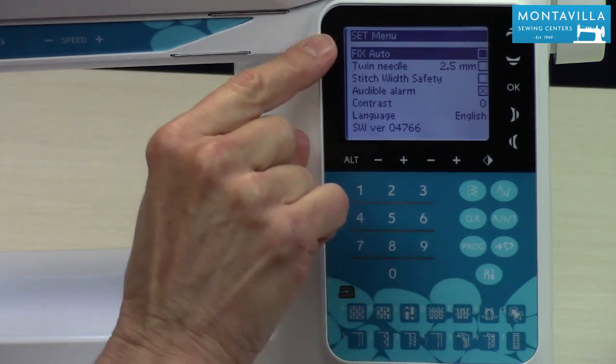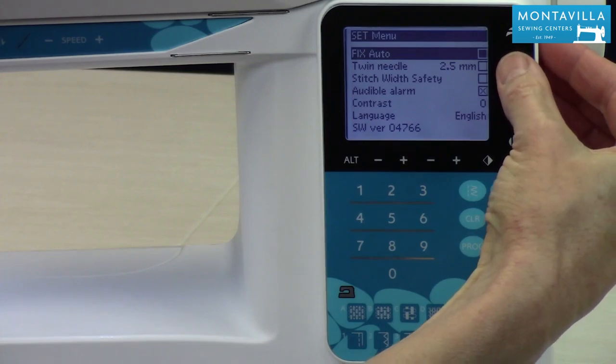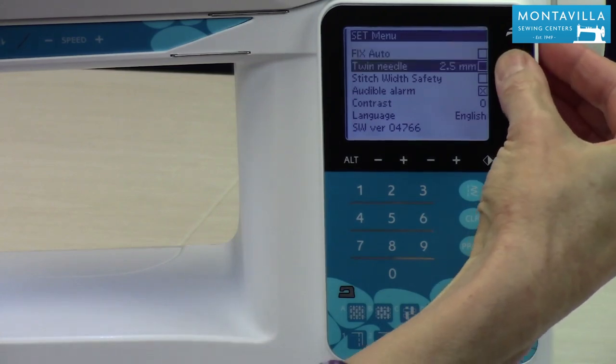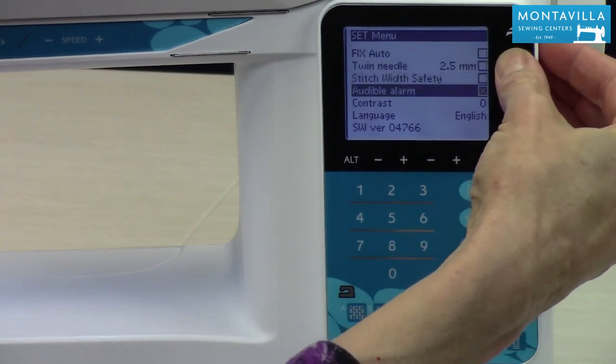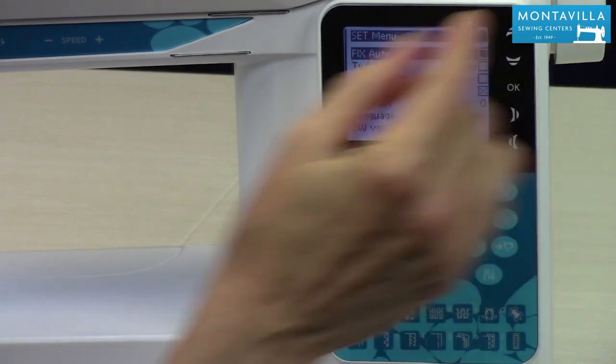We've got these various different things that you can adjust, and you use your up and down arrow to get to whatever you want. You can step it along or you can just press and hold. Okay, let's go back up to the first one: Fix.